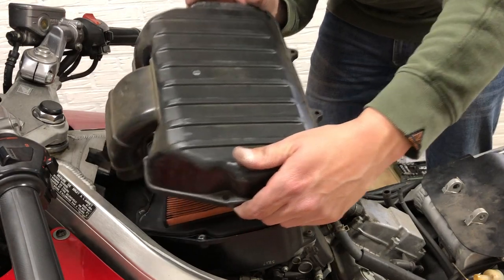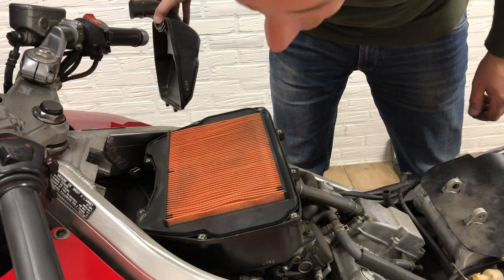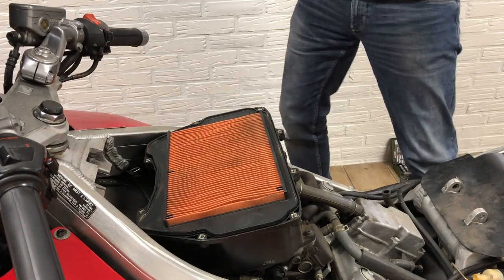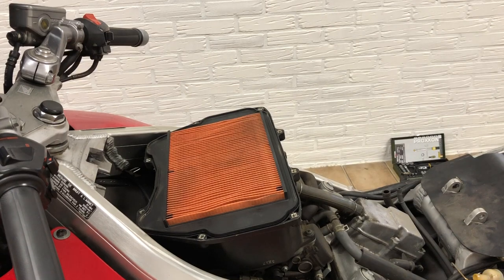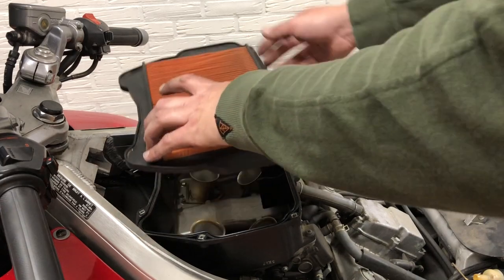And to be honest, it looks pretty good — it looks brand new, actually. I don't know if it was necessary. Previous owner, thank you — that's a good sign. I ordered a new one so I'm gonna put the new one in anyway.